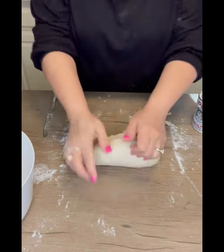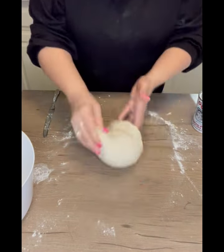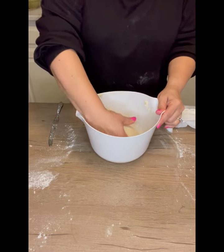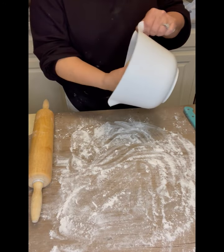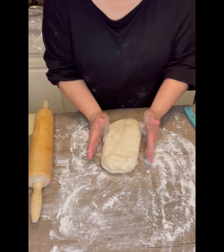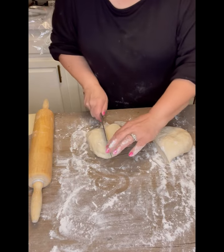I've always done it by hand, but you could obviously use a mixer as well. When I get to a dough that feels nice and soft, I go ahead and put it into a container, cover it with a towel, and let it sit for 15 minutes. I've let it sit a little bit longer sometimes and it comes out even better.